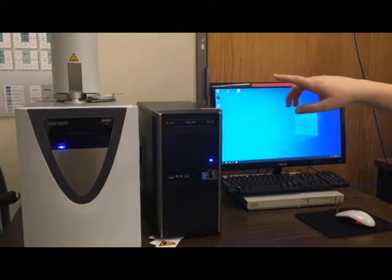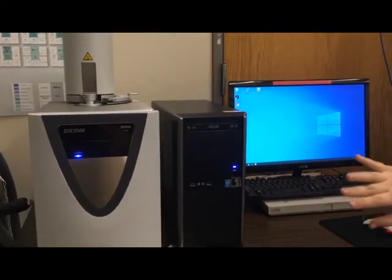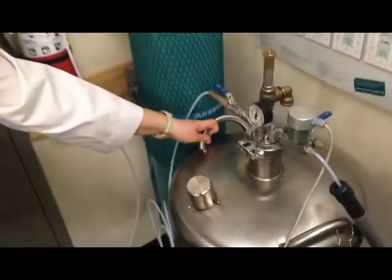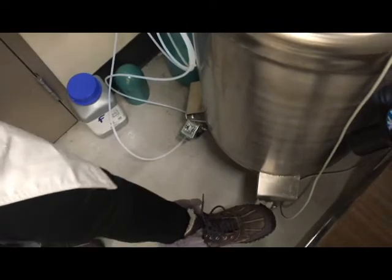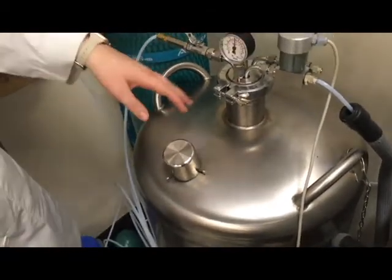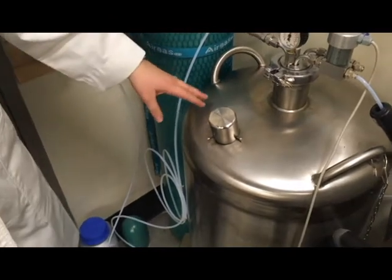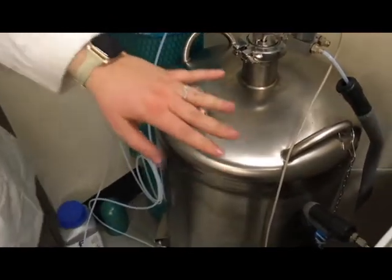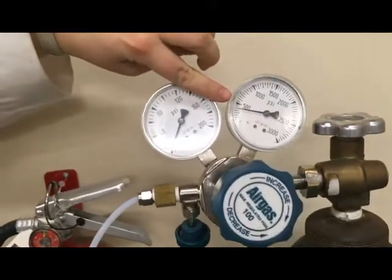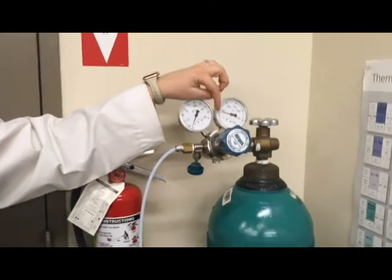The machine will typically be in a closed position as far as the auto sampler is concerned. Make sure there's liquid nitrogen in the container — the best way to check is to release the two brakes at the bottom, shake it, and release. If it's full there would be a little bit of sloshing. If it's empty, as a client you would just request that lab staff fill it for you. Also check that you have enough gas and that it's turned on. We have a little under 500 psi, which means the tank is pretty close to empty, so I'll order a new one. If you notice it's below 500 psi, just let staff know.